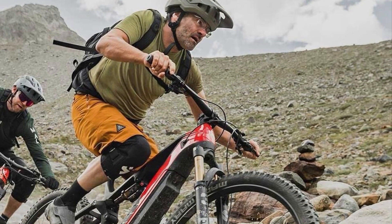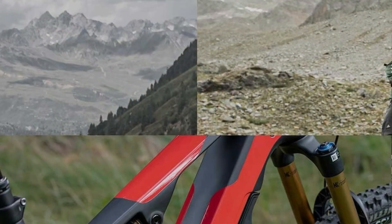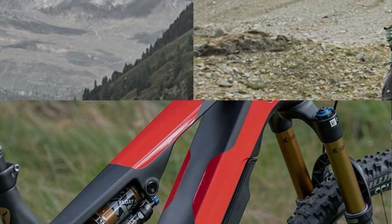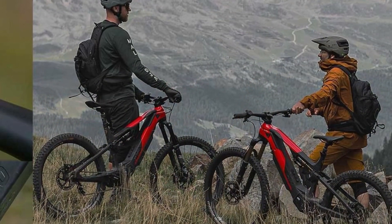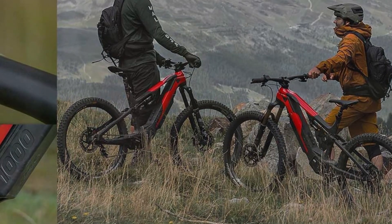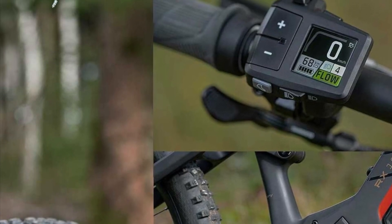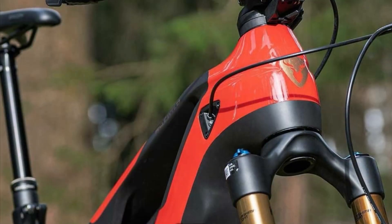The suspension provides a smooth and controlled ride. Fifth, tire compatibility includes a front tire up to 29" x 2.6 and rear tire up to 27.5" x 2.6, offering versatility for different trail conditions. Sixth, the weight capacity is ASTM 4 rated at 130kg, allowing riders of various sizes to enjoy the bike's capabilities.